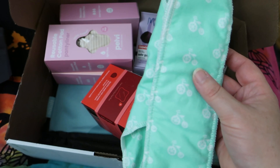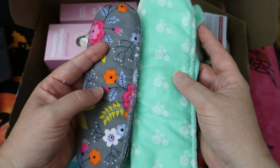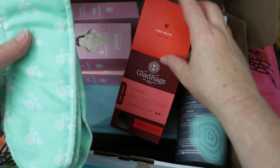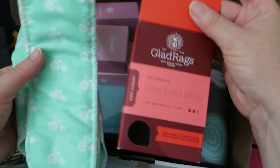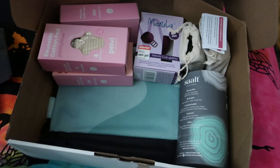But these two inserts seem bigger. So that's the inserts for the other daypad and the overnight, and this is the daypad. This is the insert for this daypad — interesting that they are... oh, this is a daypad plus, that's why. So this is the plus size in the middle.